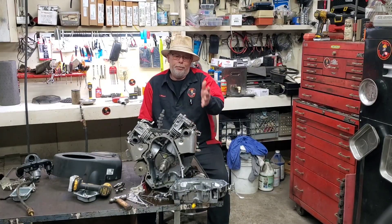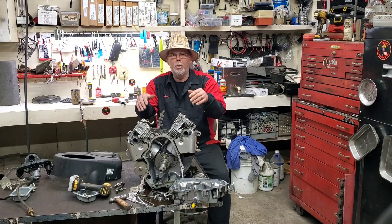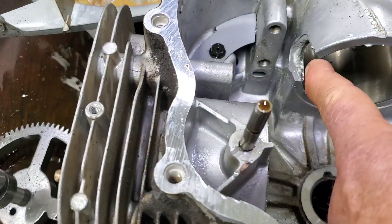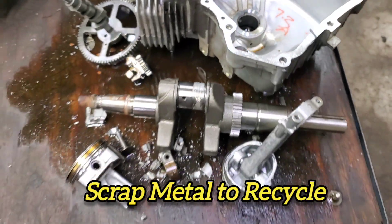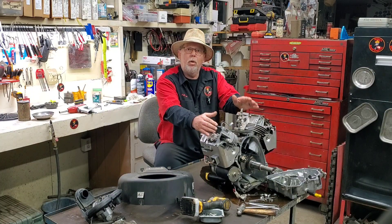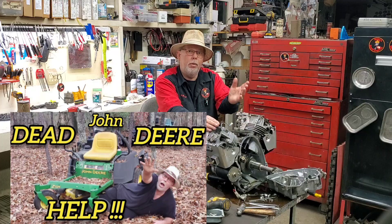The bad news is I'm not putting that much money into this engine. The good news is I'm gonna keep the heads, starter, flywheel, and ignition coils. This twin cylinder block is scrap metal — there's even a hole knocked out of the skirt back where the cam goes. I'm throwing away the damaged block and saving the good parts in a box. If you didn't see the video of how we got to this point, check out the John Deere video before this one. It's not worth putting money into that John Deere unless I can find another engine.